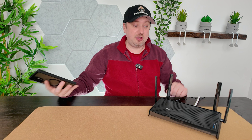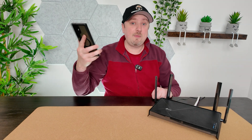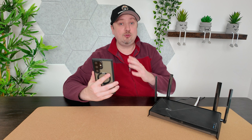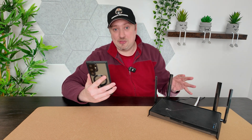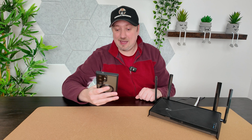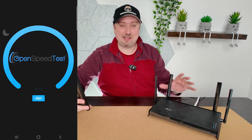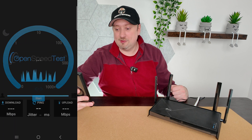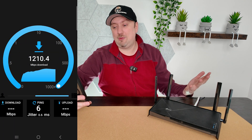Today I just wanted to show you that the Wi-Fi 7 here does actually function. I've got my Samsung Galaxy S24 Ultra, which has Wi-Fi 7 enabled, so this will actually work with the router. I'm going to go ahead and open up a speed test. I'm situated right next to the router so this is probably the best result I'm going to get, but let's go ahead and start that test.